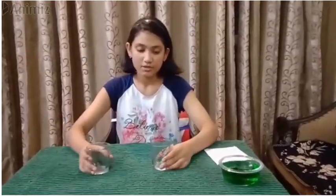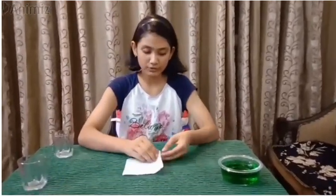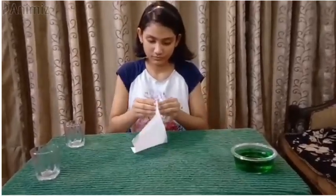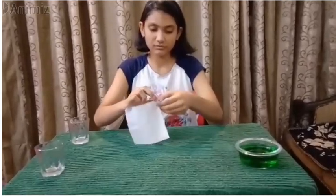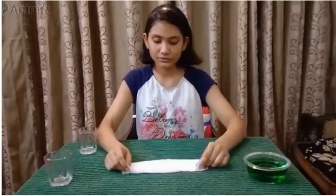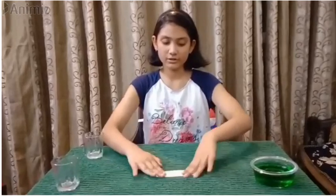Now, first of all, to make this experiment, we will prepare our tissue paper. We will open the tissue paper fully first. After this, we will fold it in half, then again one more half. Then we have to fold it like this, and once more. You have to fold it like this.